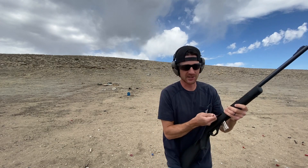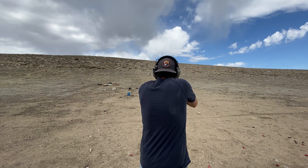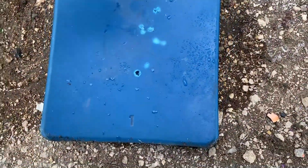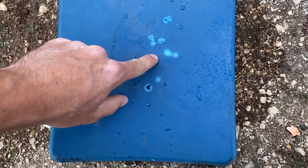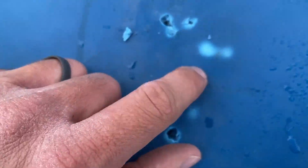Let's go .22 long rifle just for fun to see if it'll stop that at least — probably not. Okay, you can see my hits everywhere. It actually stopped a few — these ones came and poked through, but it looks like it did stop a couple because those are not broken through.